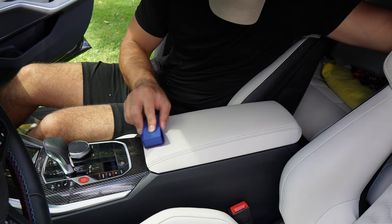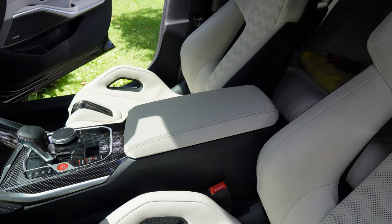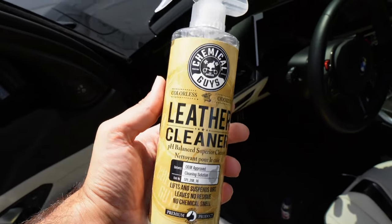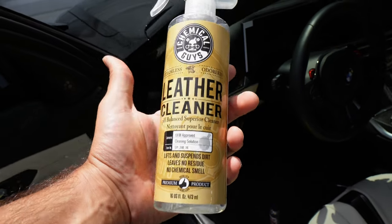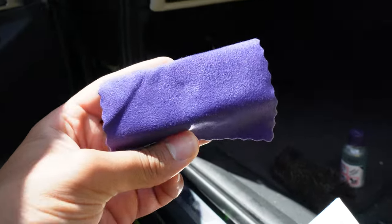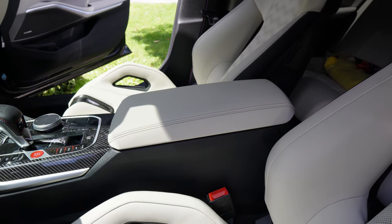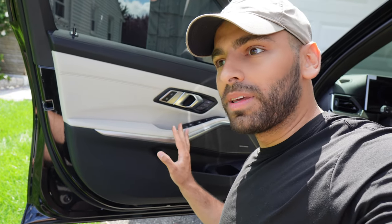So as you guys saw, I cleaned the armrest and went ahead and coated it with the ceramic coating. The armrest really wasn't that dirty so I didn't show a before and after — it didn't look much different after cleaning. I used Chemical Guys leather cleaner. If you guys want any of this stuff, I'll leave everything linked down in the description below. For the coating, I put the microfiber cloth on the applicator pad, put a few drops, and just coated it along. I have to wait 20 minutes and then wipe off any excess. I know some of you guys are detailers and are probably cringing — this is the first time I'm doing it, just learning as I go.